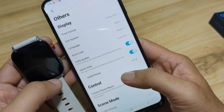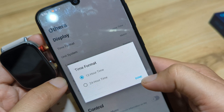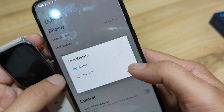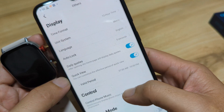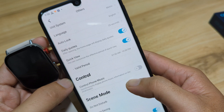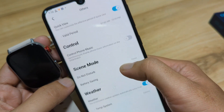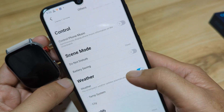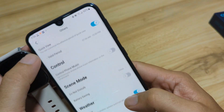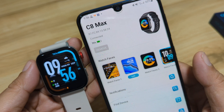Let's check the other settings. We have 12-hour format time — you can set it to 24-hour or 12-hour. Unit system: Metric or Imperial. Language: English. Auto-lock: 5 seconds, which you can increase up to 25 seconds. You can also activate Control Phone Music if you want to use the smartwatch's music control function.